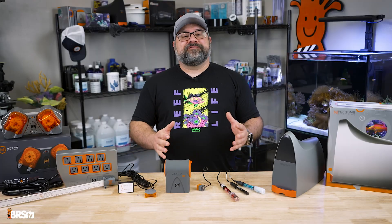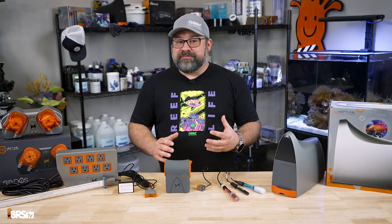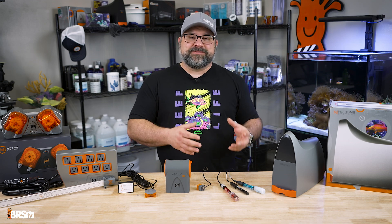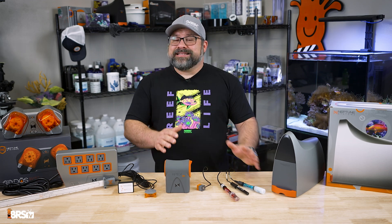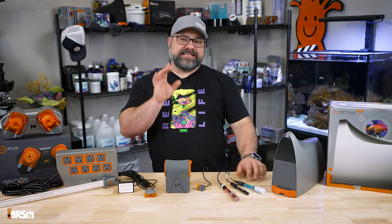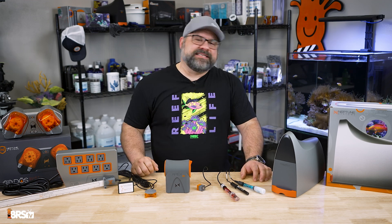Those are my favorite ways that the Neptune Apex can make my life easier and protect my investment and the inhabitants of my reef tank. I hope you've enjoyed this video, and I'd love to hear if you have any other ways that Neptune Apex has made your life easier. We'll see you guys next time.